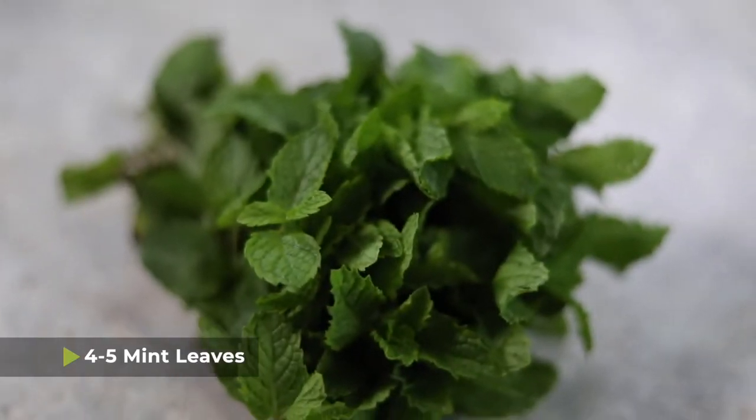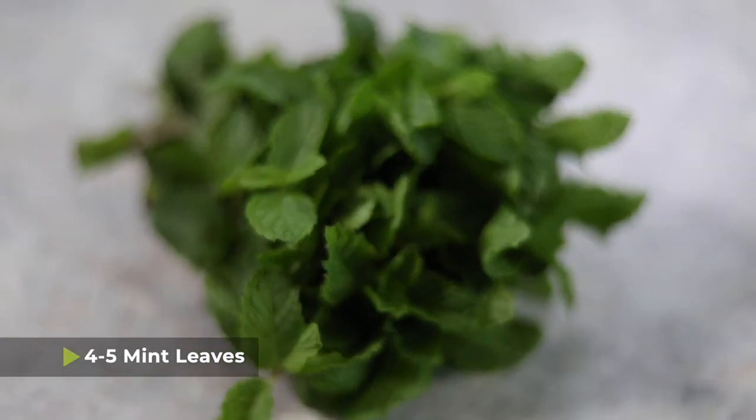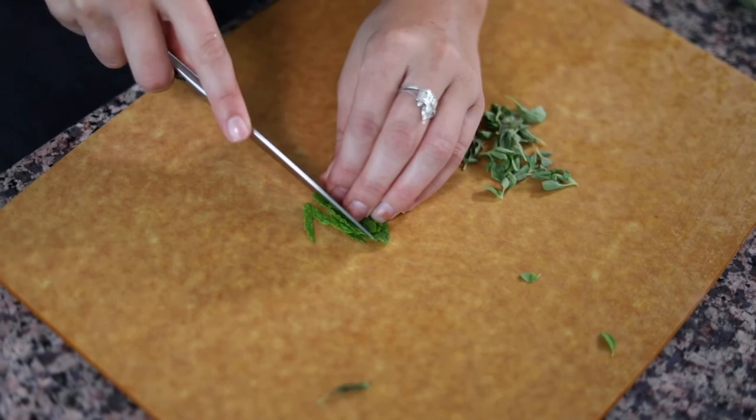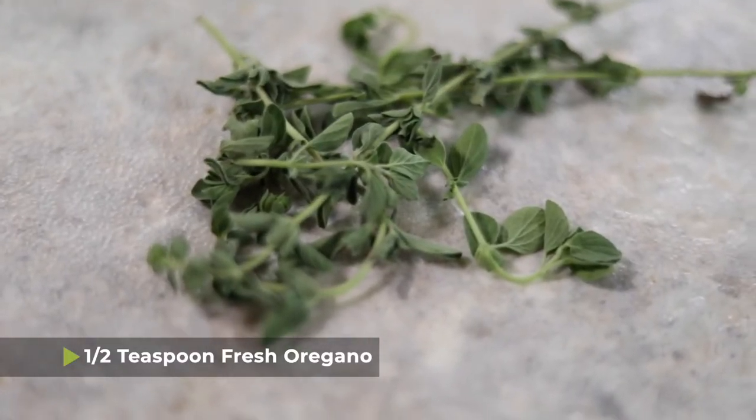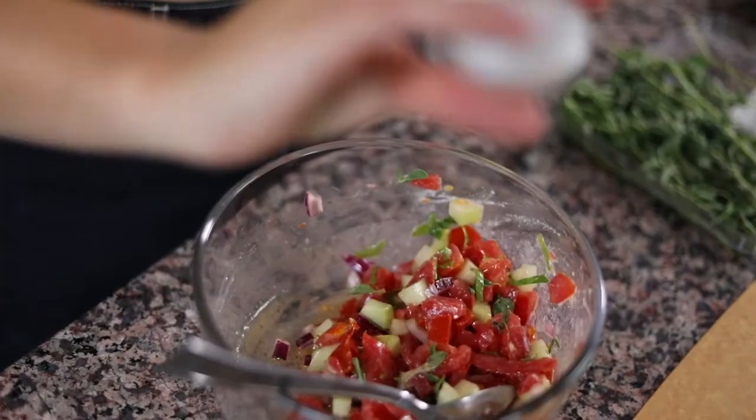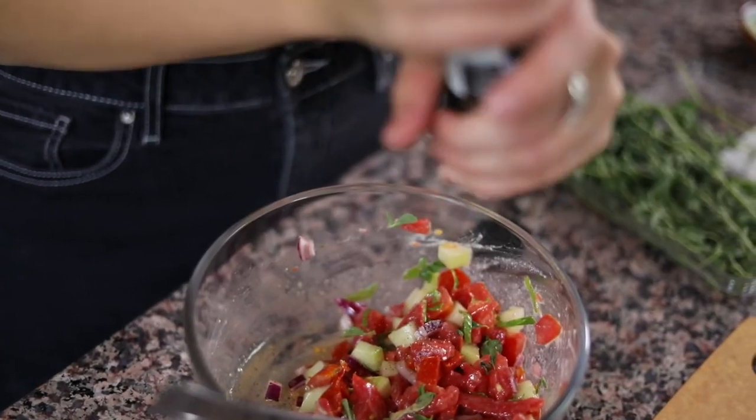Now it's time to add the herbs. I'm going to take about 4 to 5 mint leaves, chop those up and add them into our salad, as well as about half a teaspoon or so of fresh oregano. I'm going to put the oregano and the mint into our salad as well. Salt and pepper to taste and you're done with this part.